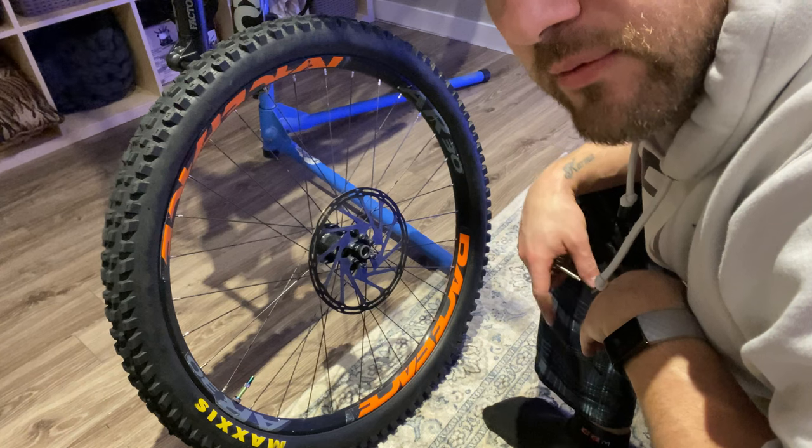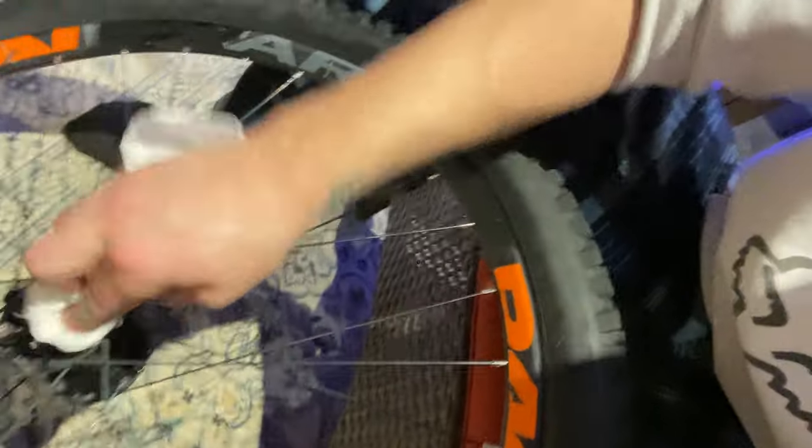That one is stripped — I'm going to have to go take care of that. So before installing the 220mm rotor, I'm going to give the hub a good clean, just make sure there's no grime or gunk so that nothing's going to stop it from being screwed down properly.